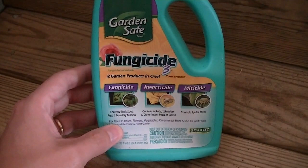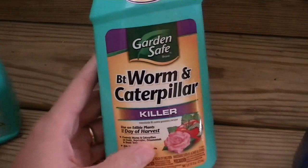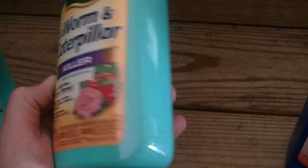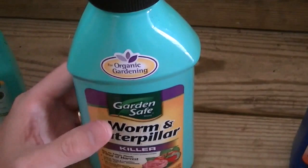I have not found the neem oil to be extremely effective for me — they just keep coming back and you have to stay on top of it constantly. You could give this a try if you just have a few plants. It's pretty easy to mix up, just put it in a little hand sprayer and spray it. I do use this on my squash plants and that seems to help with some of the bugs. This is something that I think I'm going to try this time — it's BT, a worm and caterpillar killer, also from Garden Safe. I haven't used it yet. I believe you mix it up just about the same way as the neem oil. This is organic also. The caterpillars eat it and they die.